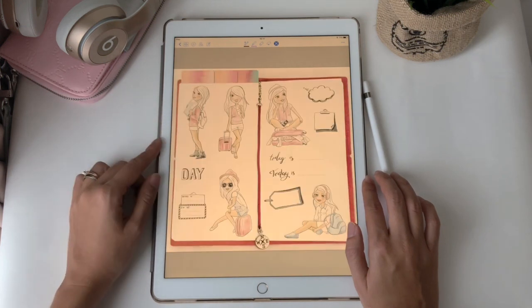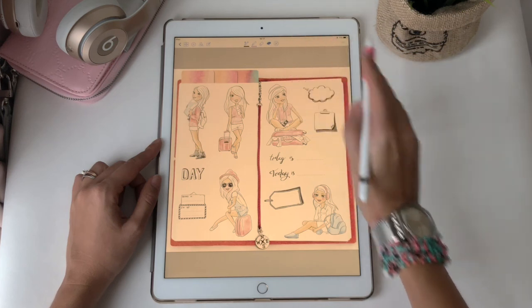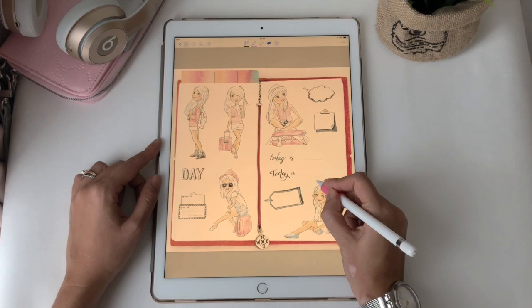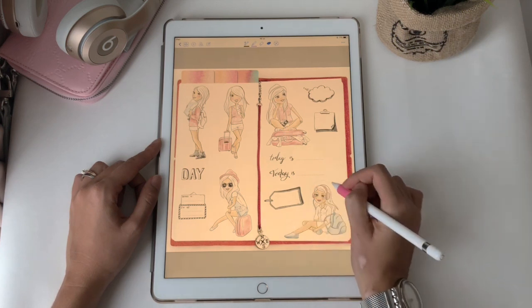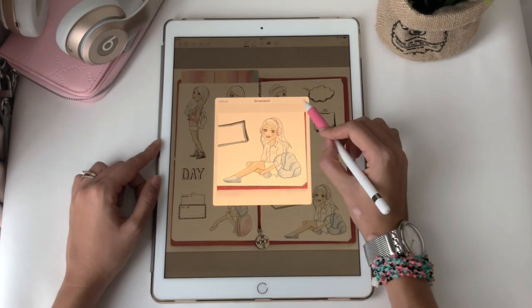Now I wanted to show you how you can use stickers from this notebook. Select the lasso tool and pick the sticker you want to use. Make the line around it, take a screenshot, and copy.